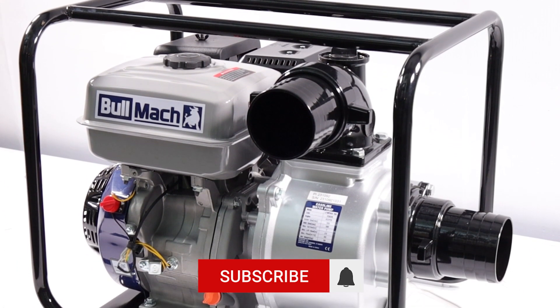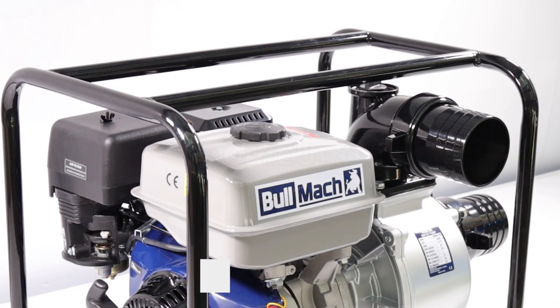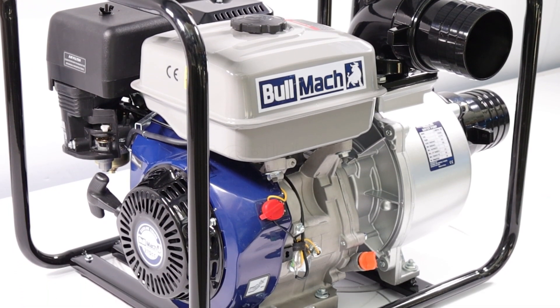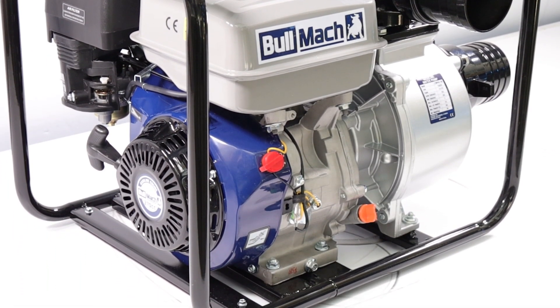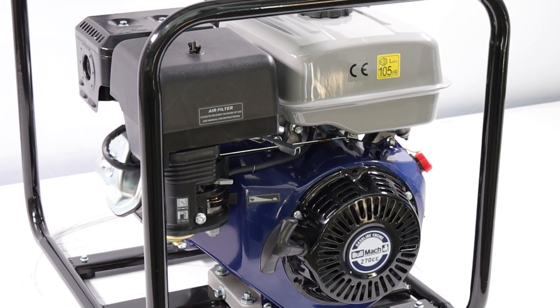The single-cylinder gasoline engine is designed with overhead valve intake, ensuring efficient and durable operation. This water pump is ideal for use in agriculture, gardening, and other industrial applications that require rapid and voluminous water transfer.